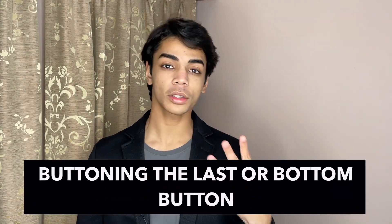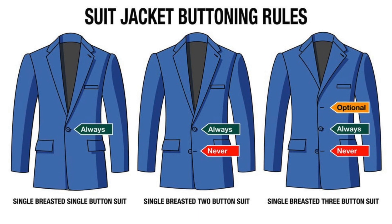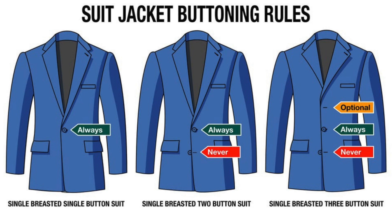Mistake number four is buttoning the last or bottom button. Whether it's a two-button suit or a three-button suit, you should never button the last button. A lot of people think that because there are buttons and holes, you should button them all. In reality, on a two-button suit you only button the top button, and on a three-button suit you button the top two. This is because your body naturally has a V-taper — buttoning the last button makes your body look square, which doesn't look good.